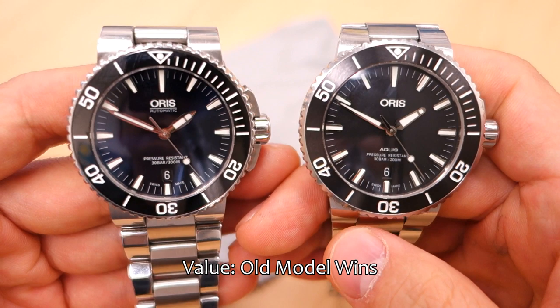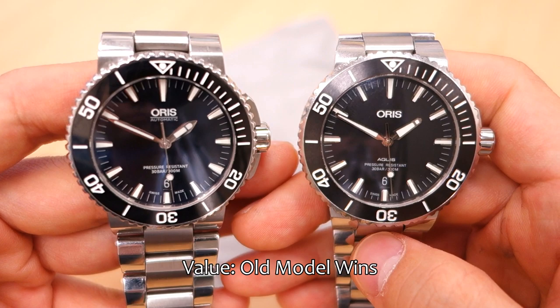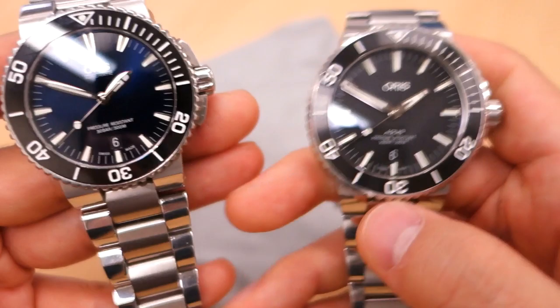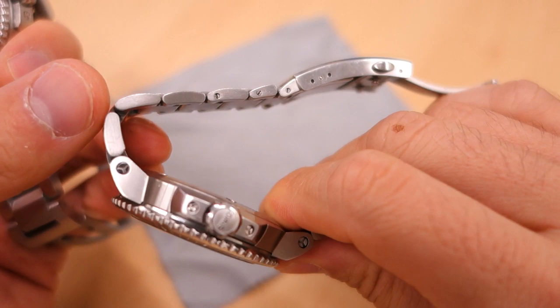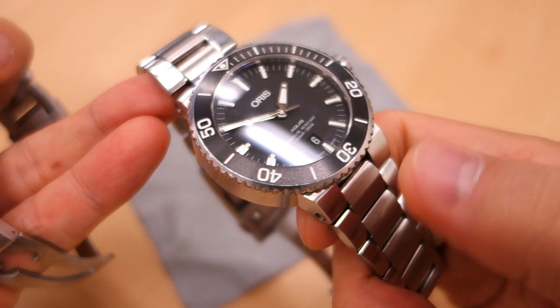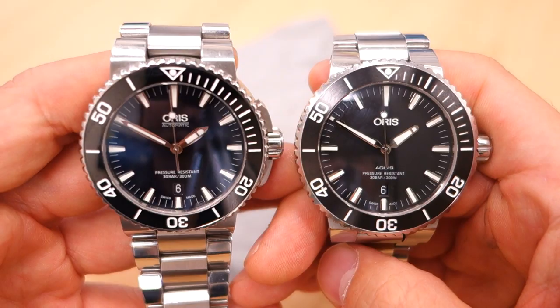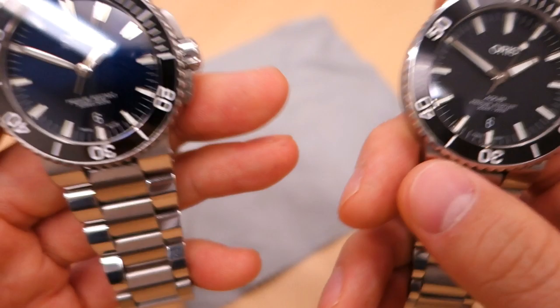On value, the new one's MSRP is $250 USD higher. You're getting the same movement and same materials, so really you're paying for the new design — and inflation of course. But the old one gives you literally more watch and more material for less money. I'd give the value nod to the old watch.